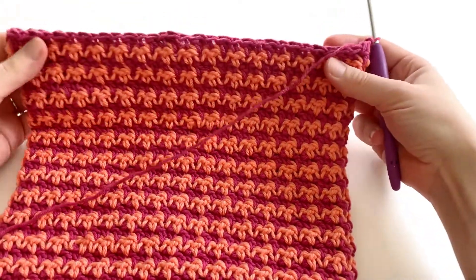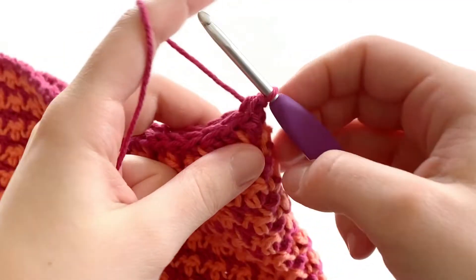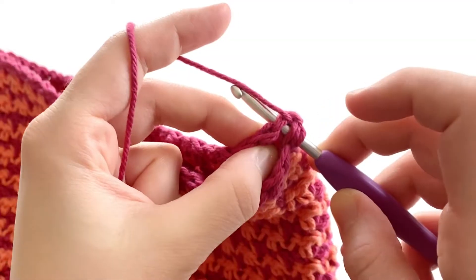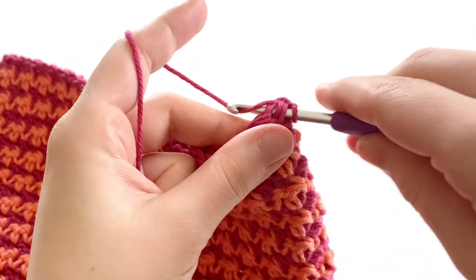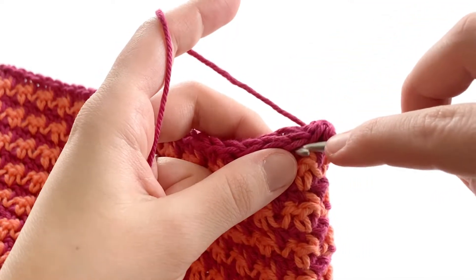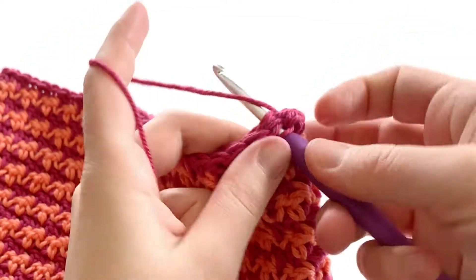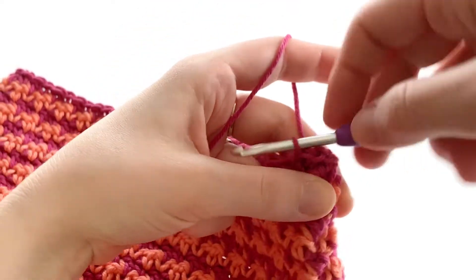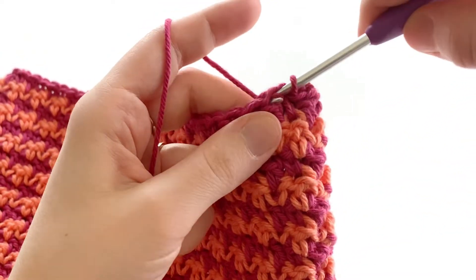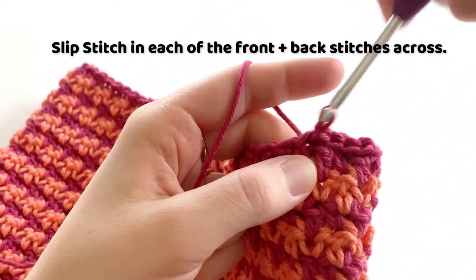What we're going to do is basically lie our potholder flat so that our stitches line up. Without chaining one, we're going to insert our hook into the first stitch and the matching stitch at the back. Going through both of those stitches, we're going to yarn over and make a slip stitch. We're going to do this all the way across — go into the next stitch, insert your hook into that front stitch and into the back stitch, yarn over, pull it through both stitches and the loop on your hook. Keep going — we're going to do this all the way across.